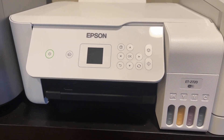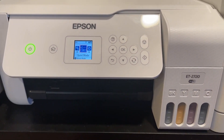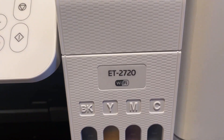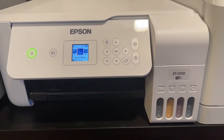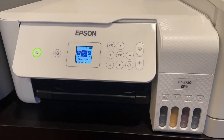First of all, you want to make sure that your printer is connected via USB. You don't want to be printing through Wi-Fi even though it's capable, and some of these are network versions. I don't think the ET2720 is, but you definitely want to be directly connected to USB.